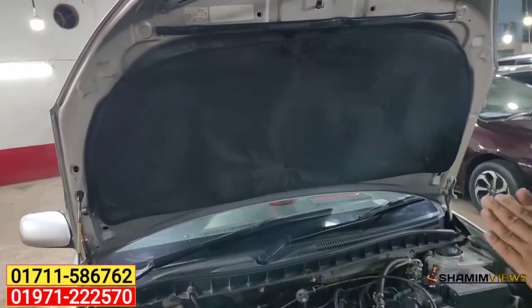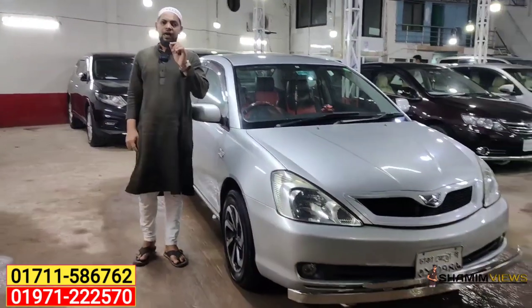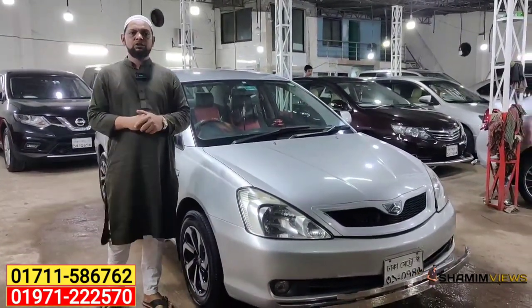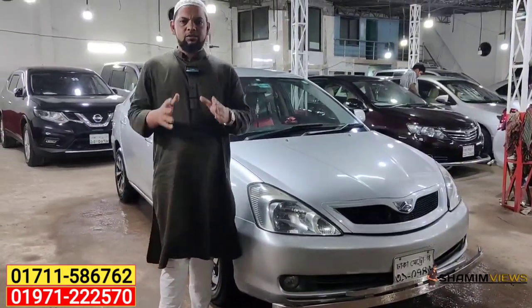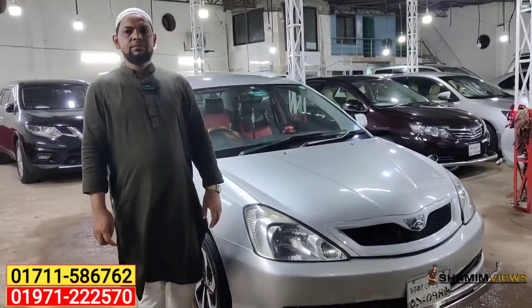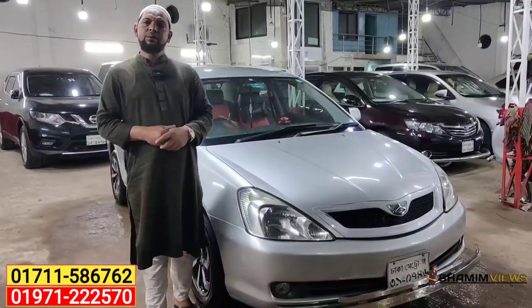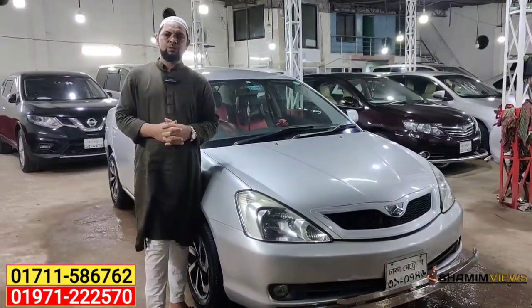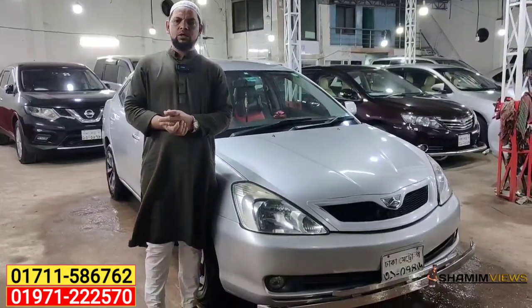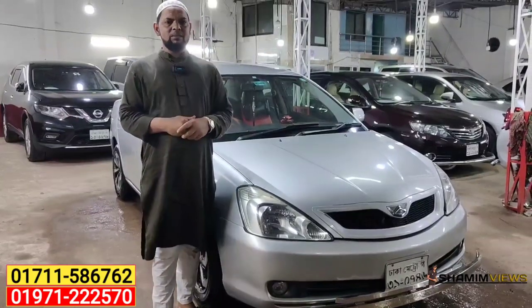This is a fresh car. The Toyota Allion A15 is in super fresh condition. I think it's a 2005 model, registered in 2011. It has all the total papers. It has a very fresh condition. The price is 15,000,000 — the price will be fixed by negotiation. The location is in Muhammadpur, 4 roads area, on Gaptuli. You can get more details from my website.